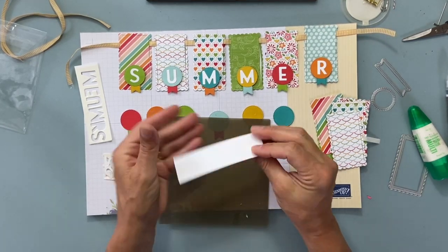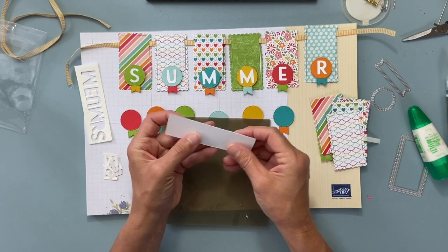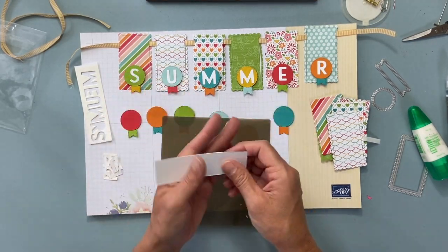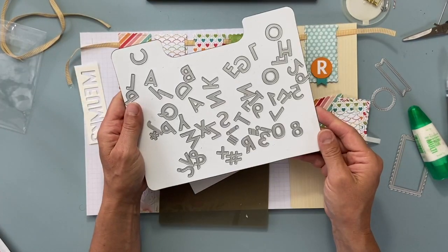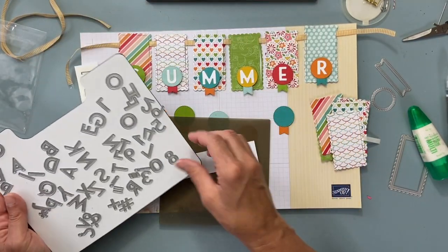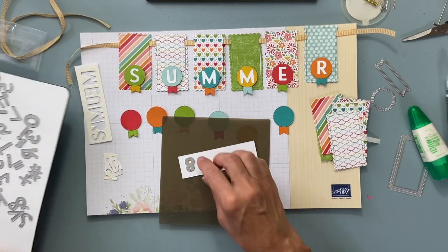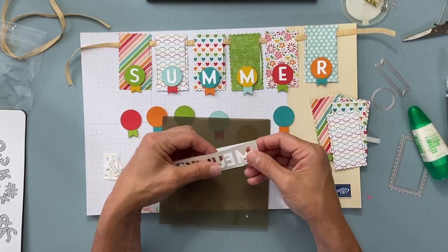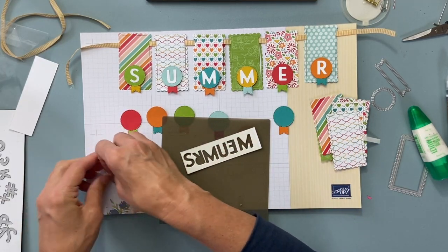So this was just white paper, and now that's the sticky part. When I used my dies — I think it's called the Playful Alphabet or Alphabet dies — I just put them down on the paper part, ran them through my machine, and then I ended up with my letters.